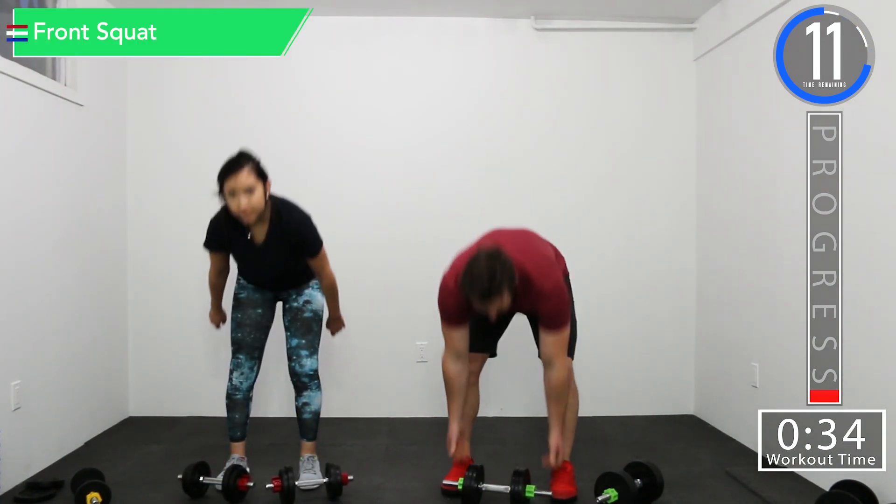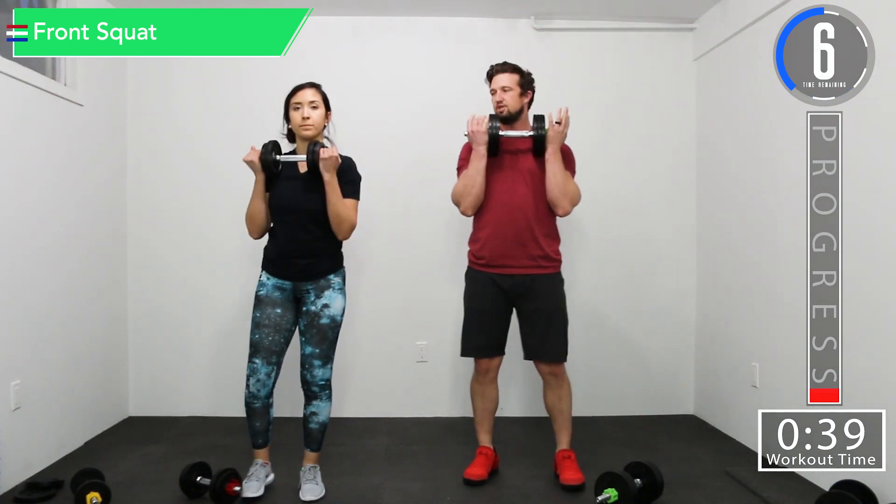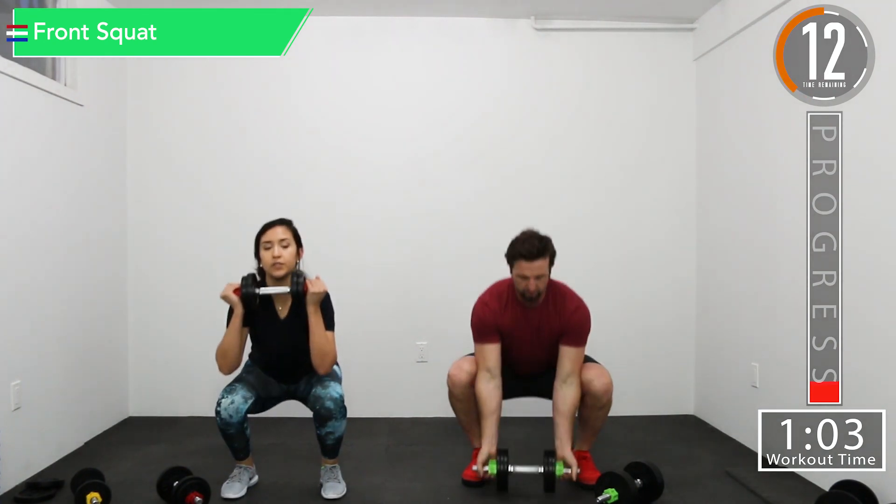Next exercise is going to be front squats. So take your weight, pick it up, hold it in your chest. Here we go. Just try to go as deep as you can. If you can't go all the way, that's okay — each time try to go a little bit further. If you can't do any weight, that's fine as well. Just hold those hands out in front of you to counterbalance until you can go down or use weight.